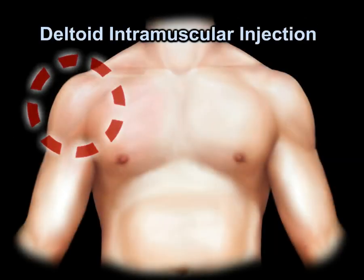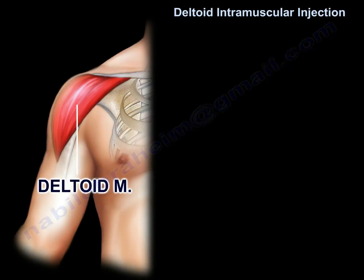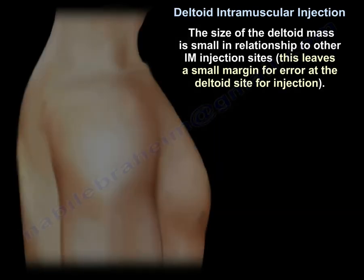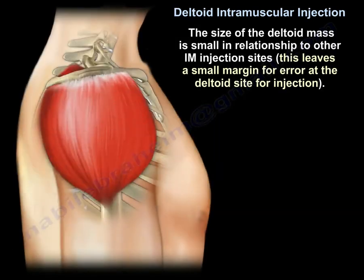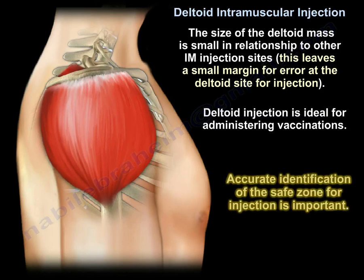The deltoid intramuscular injection is a common procedure. One must be aware of the proper location for the injection and the proximity of the neurovascular structures present within the involved region. The size of the deltoid mass is small in relationship to other intramuscular injection sites, leaving a small margin for error. Deltoid injection is ideal for administering vaccinations, so accurate identification of the safe zone for injection is important.